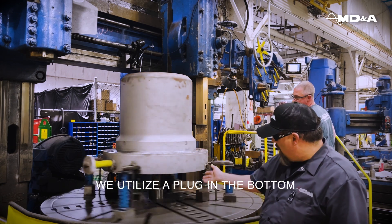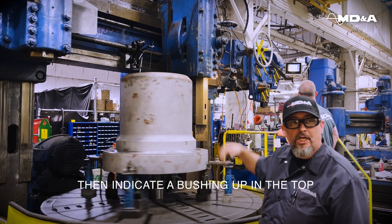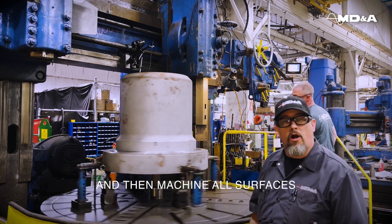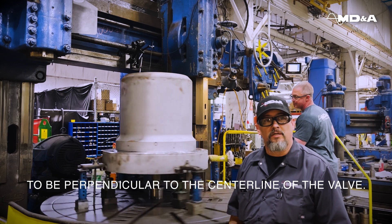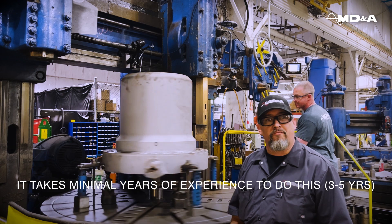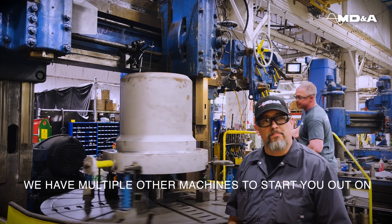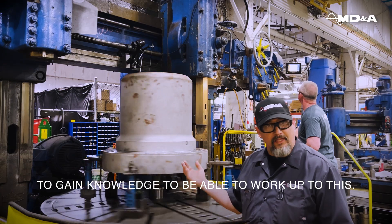We utilize a plug in the bottom to align the concentricity and then indicate a bushing up in the top and machine all surfaces to be perpendicular to the center line of the valve. It takes a minimum of three to five years of experience to do this, and we have multiple other machines to start you out on to gain the knowledge to work up to this.